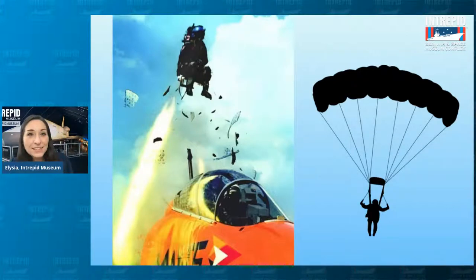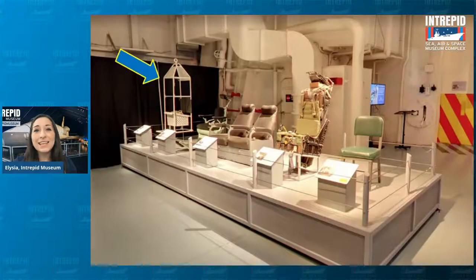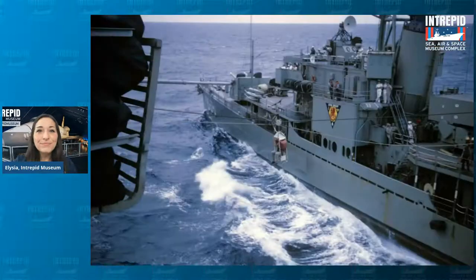Now if you landed in the ocean, sometimes you didn't land near your own ship and another ship had to pick you up — but all your stuff was still back on the Intrepid. So eventually you'd have to transfer ships. This is where the last chair comes in: the High Line Chair. It works kind of like a zip line — a cable runs through the top of the chair connecting one ship to another, and it zips you across the water.